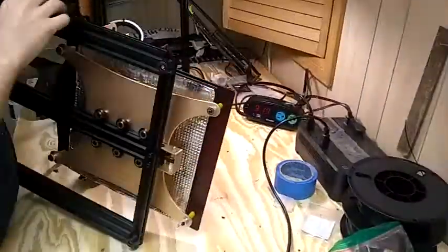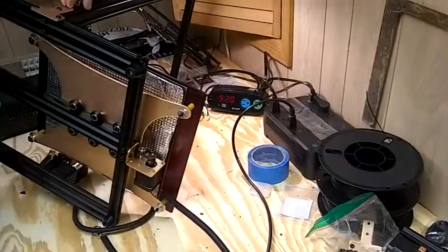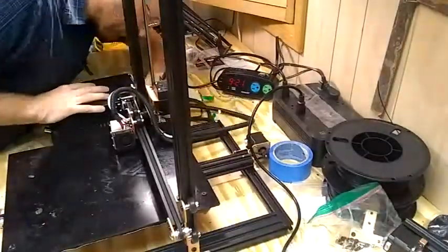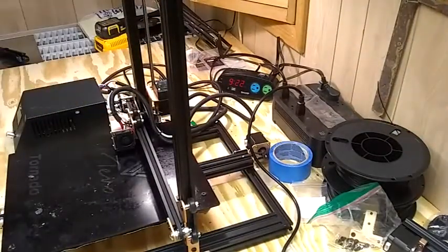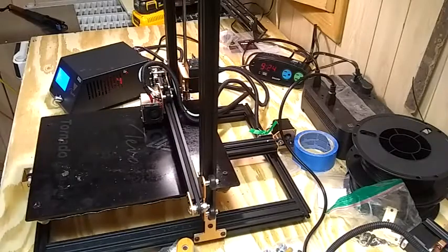Here we go with the TiVo Tornado unboxing and build. Put in the screws at the bottom — four screws. Put in the side brackets. This attaches the top extrusion to the bottom. Set up the control box and the limit switches that connect the control box.